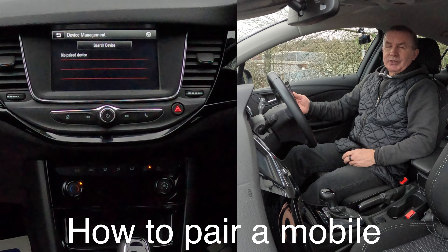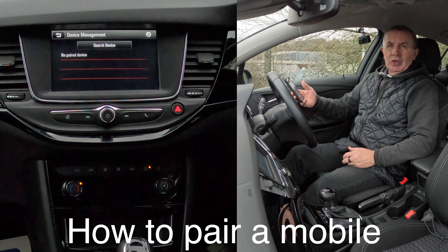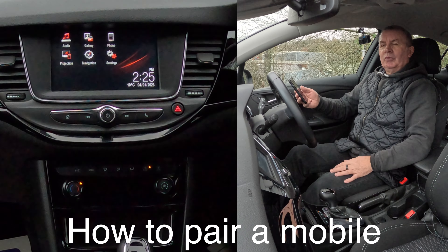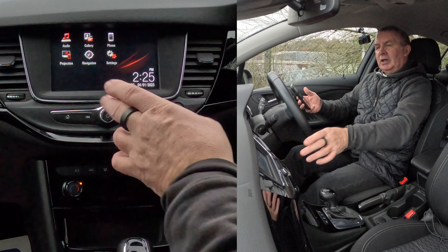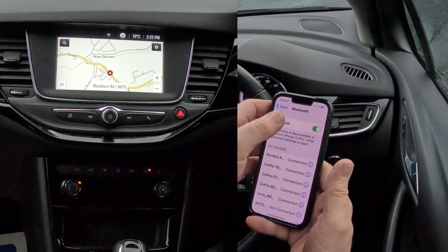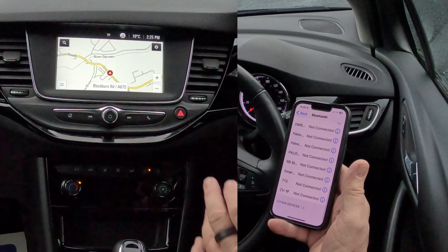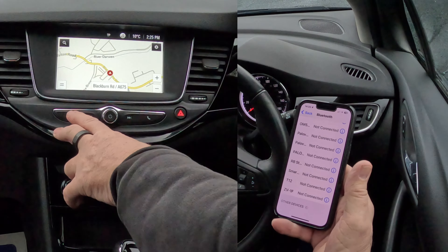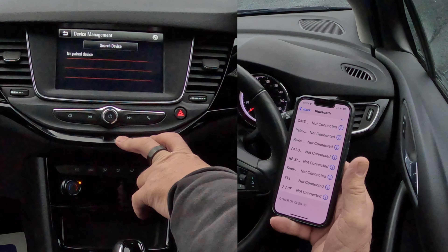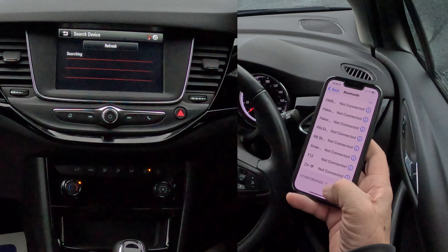I'll show you how to pair a mobile to the Bluetooth audio system in this 2019 Vauxhall Astra. So first of all, we'll put it on any screen — we'll put it on NAV to start off with. We go to settings, make sure Bluetooth is on. Then over to the system at the bottom, and you can either click on home and go to settings, or if you click on telephone, it shows you there's no paired devices. Search for a device.